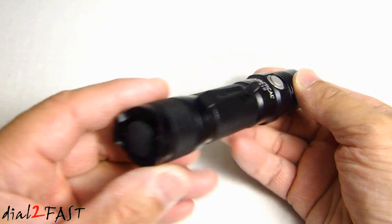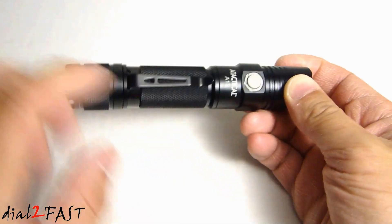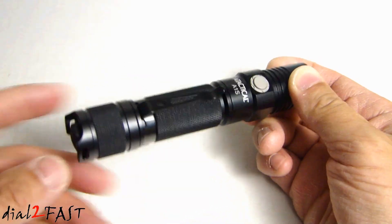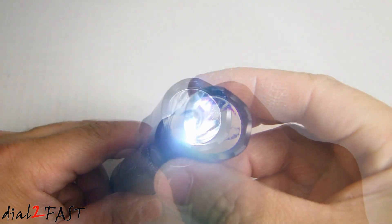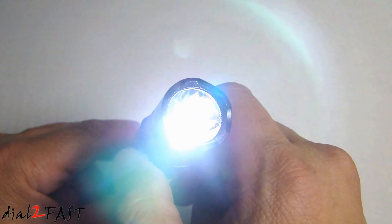To operate this flashlight is very simple. We have the on/off switch at the bottom and this silver button is for the mode. Turn it on by pressing this button. Here we have low brightness. Press the mode button once — this is medium. Press it again — this is high. Press it once more — this is turbo, which is full brightness.